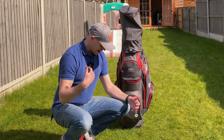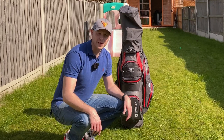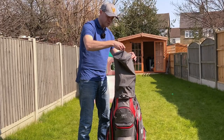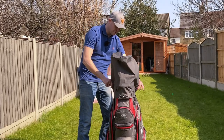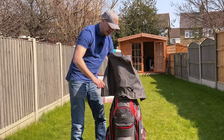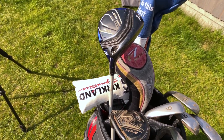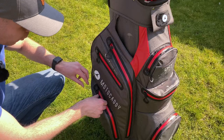Safe to say that the bag and myself got an absolute soaking. Let's take a look inside — first of all, let's look at the actual clubs. We'll take the hood off, which has got the two velcro bits at the back, same as before. Absolutely no water has got through onto those clubs.